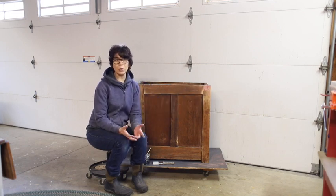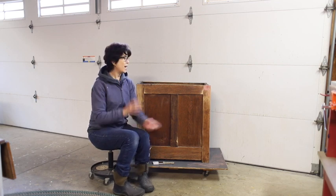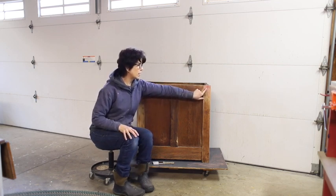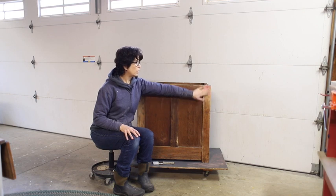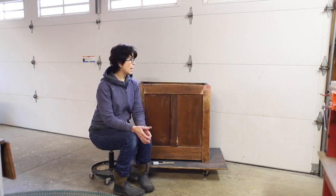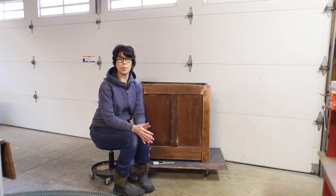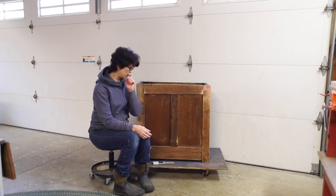We repaired it with Bondo — that's actually auto body filler, which sounds funny, but it works wonderfully. It gives you this funny pink salmon color. You fill it in, let it dry, and then sand it just like wood putty. I think it's more durable; it doesn't have the problems that wood putty can have with cracking.